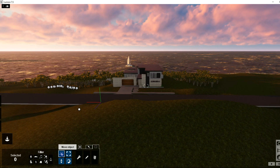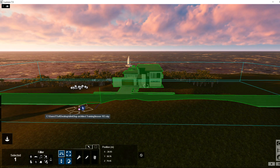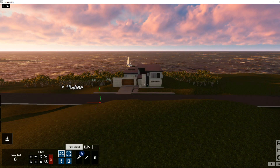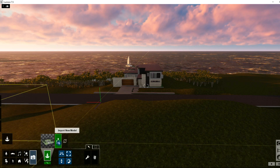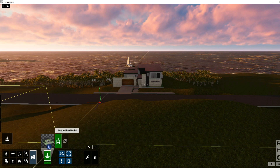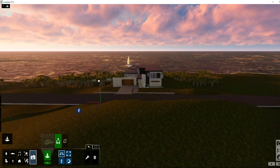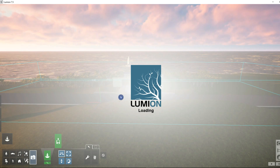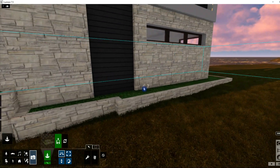I'm in Objects, and when I select this I can see I'm selected on this model. I need to be on Place mode to re-import. Now I've re-imported it, and we can see the material has been updated.